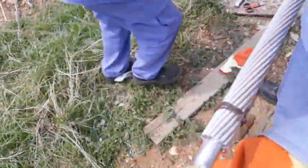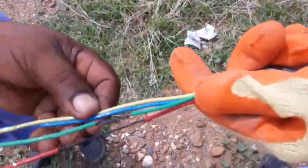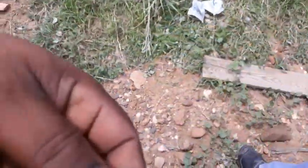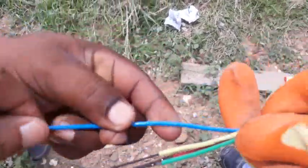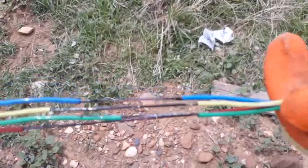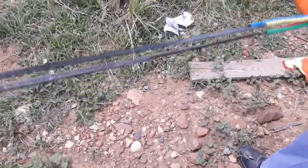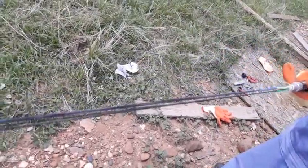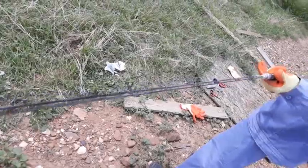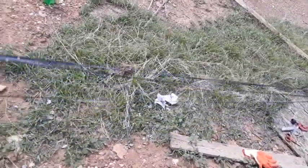You have to break it one by one — make it and break it, take it out like this, one by one. It's a gel-filled cable. You have to remove this slowly and take care — this should be straight.